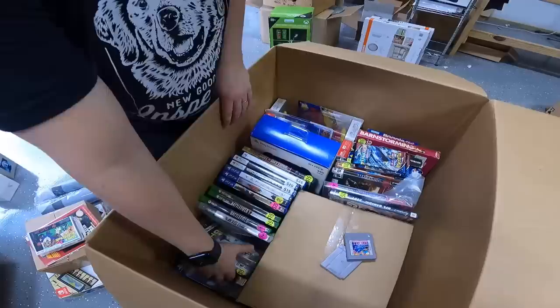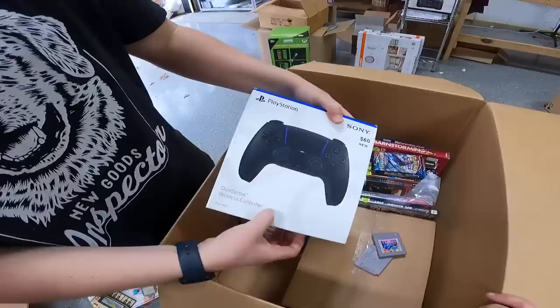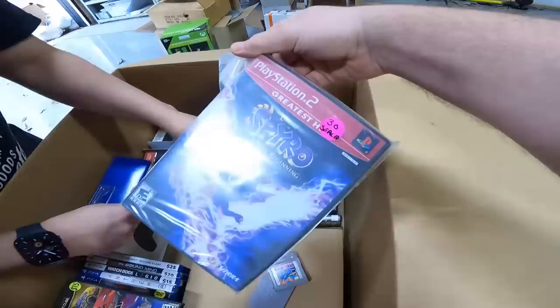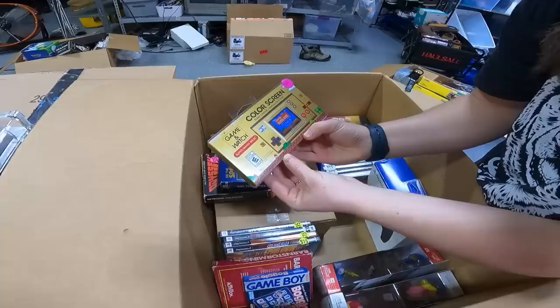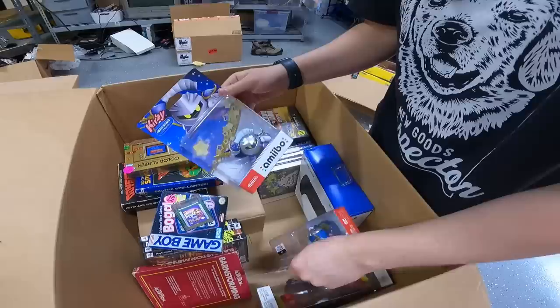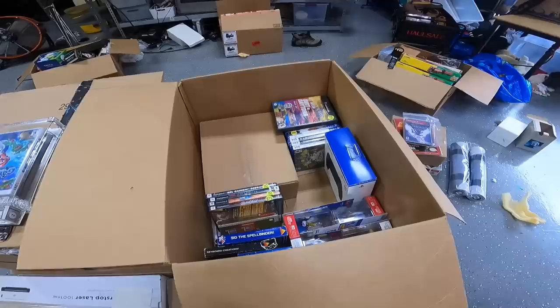We have a bunch of games — Anthem, NHL 22. There are some PS5 games and a PS5 DualSense controller. We'll have to get a PlayStation 5 to test it. There's Legends of Spyro — wait, that says sealed. Open it up gently — yeah, that's sealed, it's got the Y seals and everything. A couple of very old games, Boggle for Game Boy, Rugrats Totally Angelica. And we have Amiibos — Kirby, Kirby again, and Meta Knight.